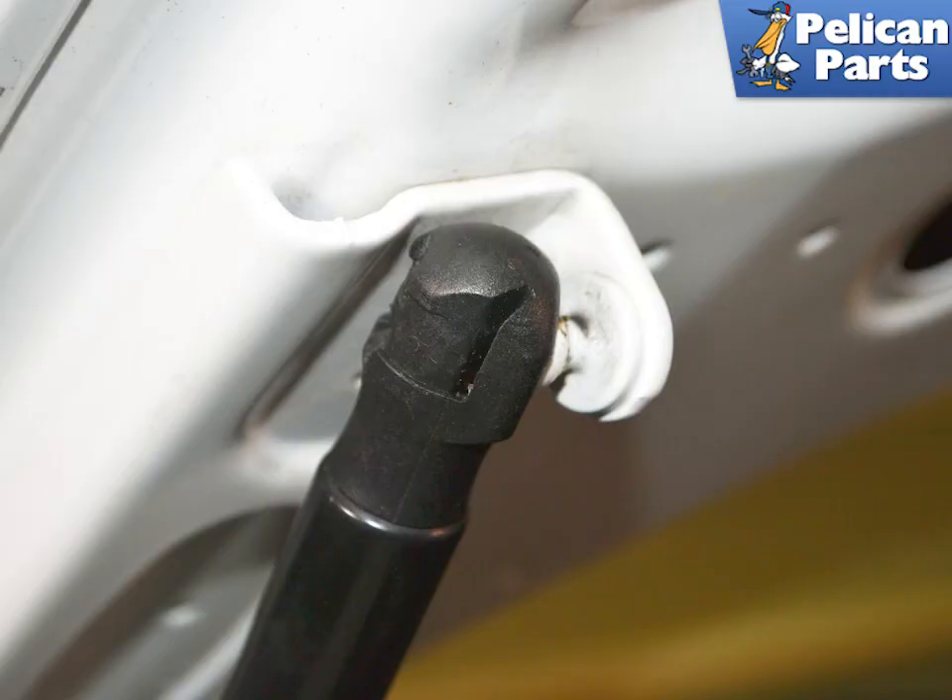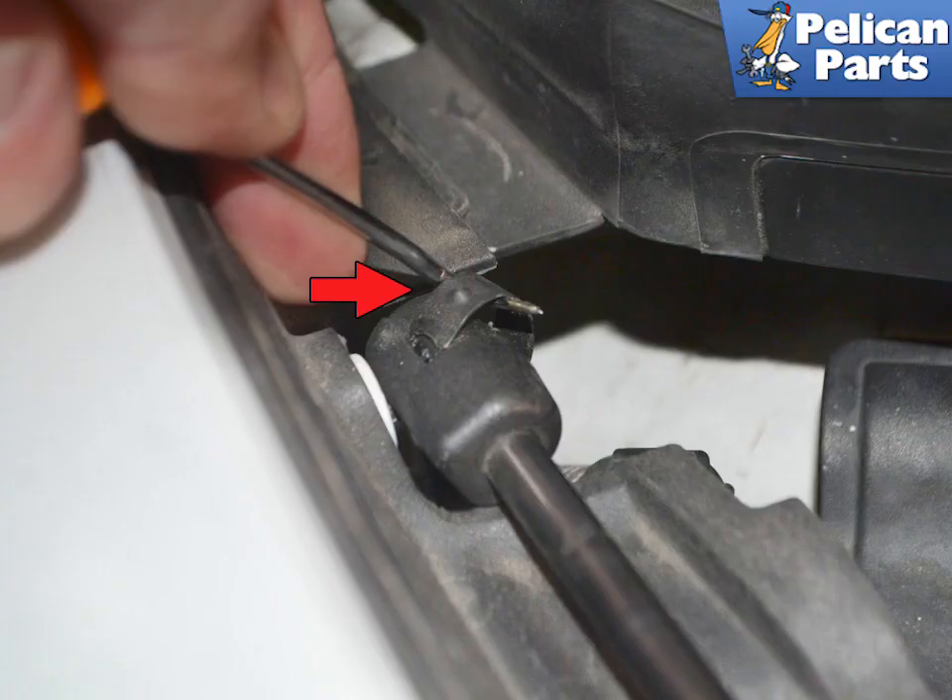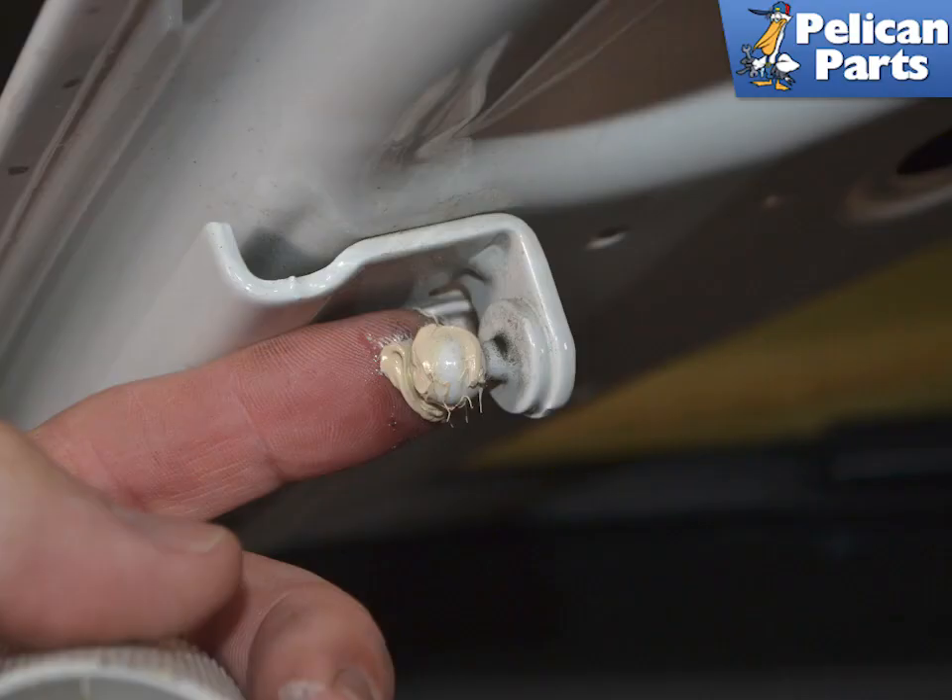Most shocks connect via a clipped socket that goes into a ball mount. Our shock was missing the clip on the top mount and simply pulled off. There is a small clip at the rear of the socket (red arrow) that needs to be pulled out with a pick or a small flathead screwdriver to free up the shock. With the clip out and the hood supported, you can pull the shock off the ball joint.